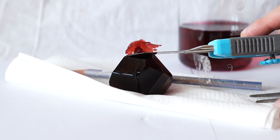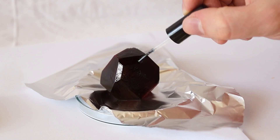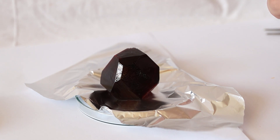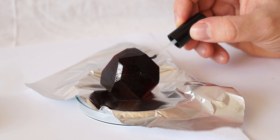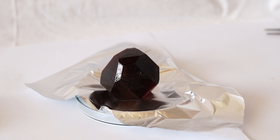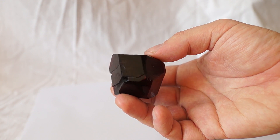The matured crystal is separated from the line and dried with a paper towel. To protect the crystal from drying out and from contact with skin, it must be covered with two layers of clear nail polish. This way the crystal will be better protected.